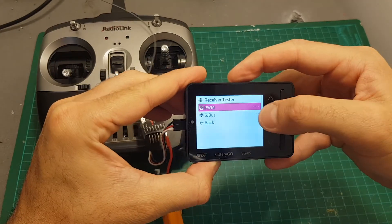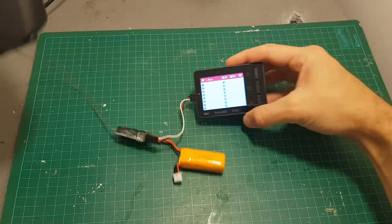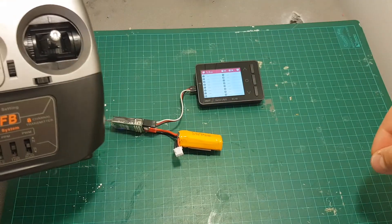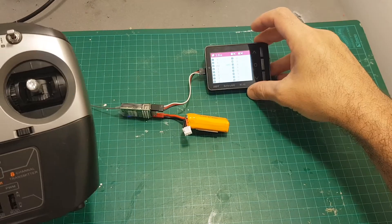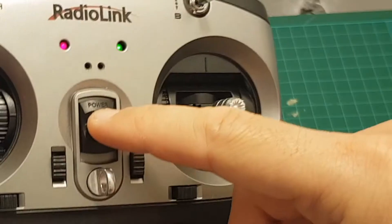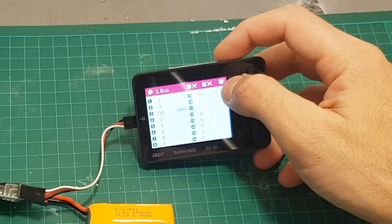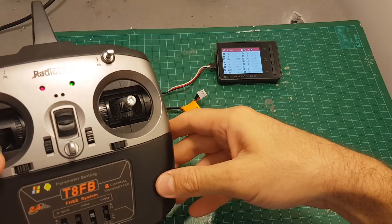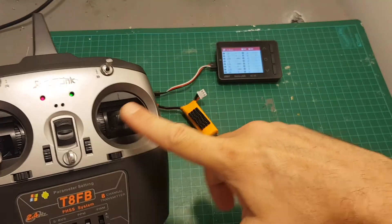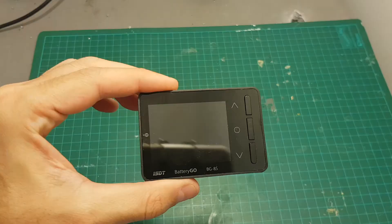Once connected, the BG8S powers up. You can choose either PWM or SBUS. I'm using SBUS on this receiver, and now I'm going to power on the remote controller. You can see it's working and you can test all the channels. If I turn off the transmitter you can see it goes into failsafe and we get an alert. So if you want to identify which channel you're using and make sure everything is working correctly, this can be a very useful option.